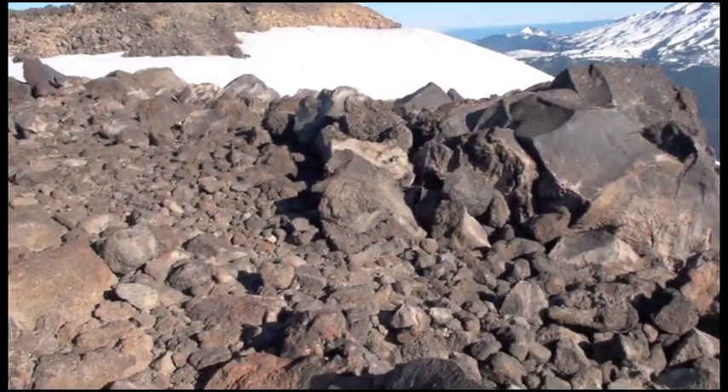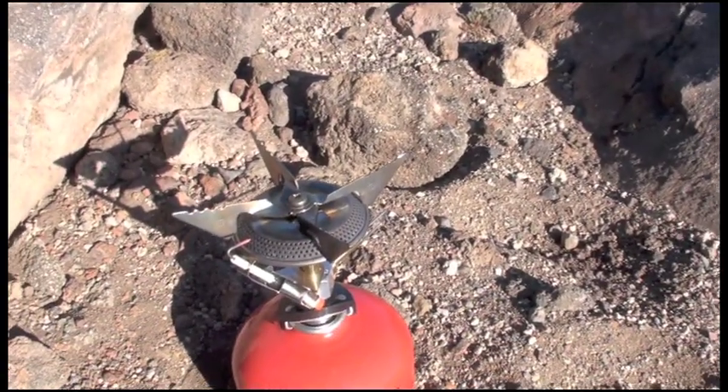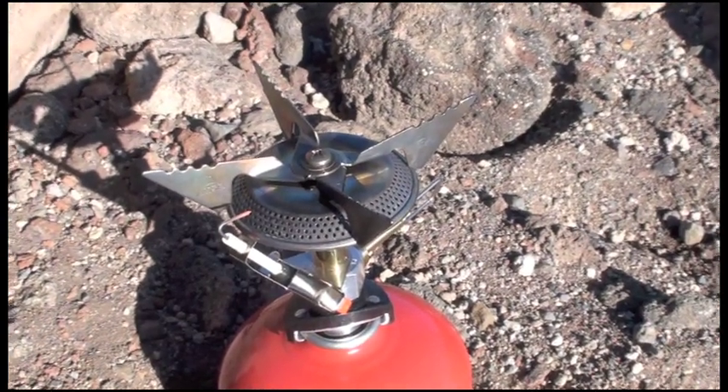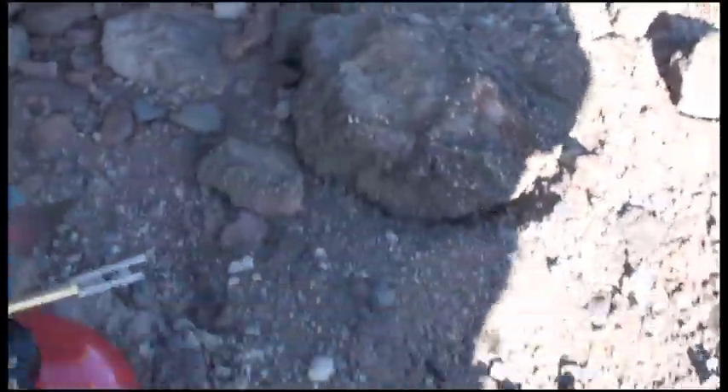But what I actually want to show you is the performance of an isobutane stove at elevation. You can hear it, probably, but it might be a little bit more difficult to see. Let's see if I can create some shade here.